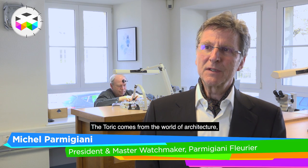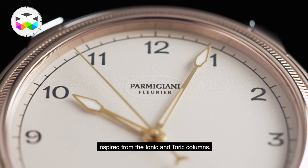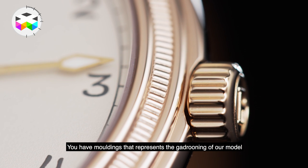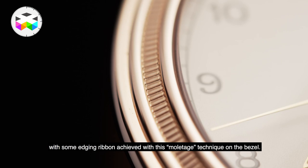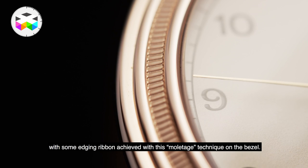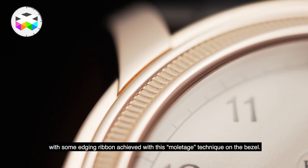La Toric vient de l'architecture finalement, l'inspiration des colonnes — des colonnes comme les colonnes ioniques, les colonnes toriques. Vous avez des moulures qui représentent les godrons, si vous voulez, dans notre modèle de montre, avec de temps en temps un liseré. Ce liseré est représenté par le molletage qu'on effectue entre deux godrons dans la lunette de la montre.